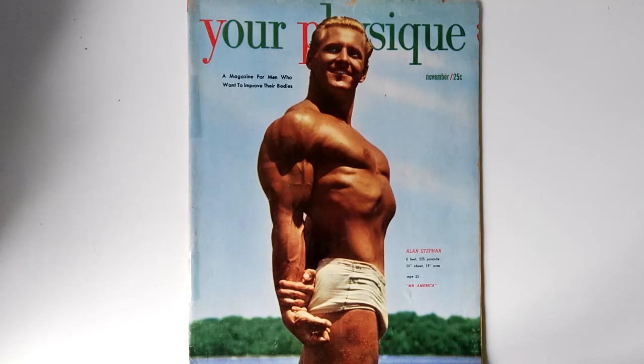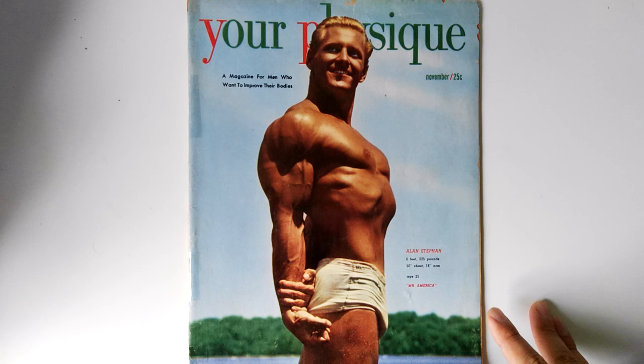Hi everybody, GoldenEraBookworm here. Today I'd like to review for you the November 1950 edition of Your Physique, with Al Stephan on the cover. Here we have a glorious photo of Al Stephan basking in the sun at 6 foot, 225 pounds. He sported a 50-inch chest and an 18-inch arm at the age of 25.